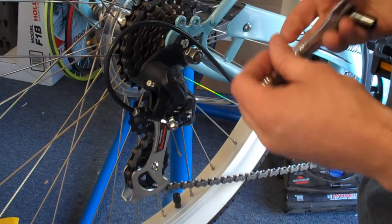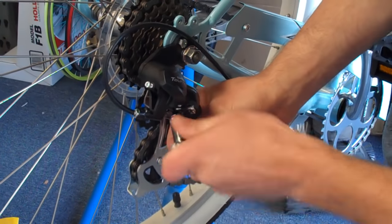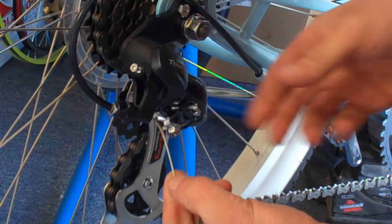So the first thing you want to do is take your 9mm socket and go ahead and loosen the cable. That's always the first step. Now the cable is completely free and loose from the derailleur.